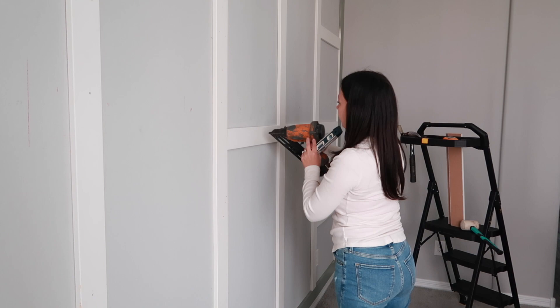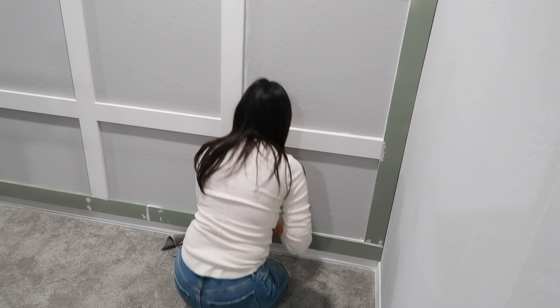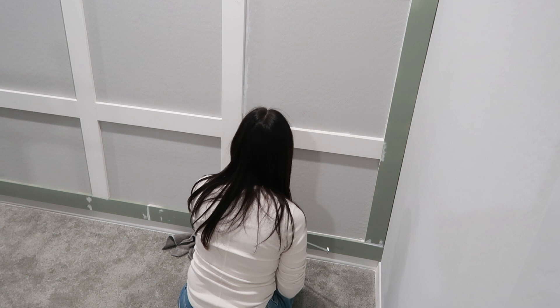The last step for the night was caulking the squares, just to make sure they looked clean. This took quite a bit of time — surprisingly, this is probably what took me the longest on this day. But I just wanted to make sure the squares were looking nice and clean.